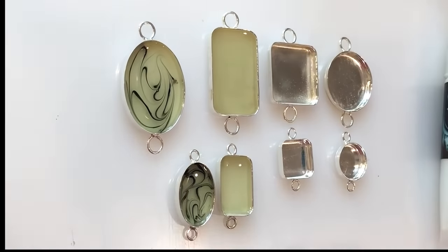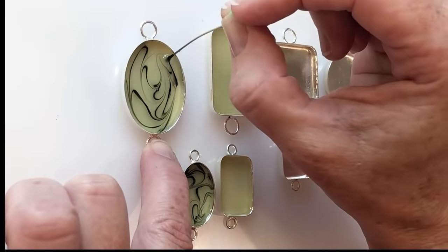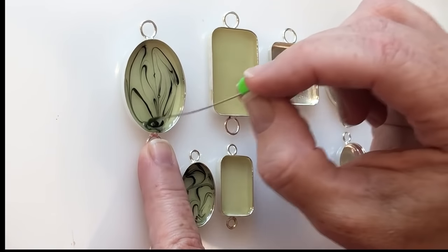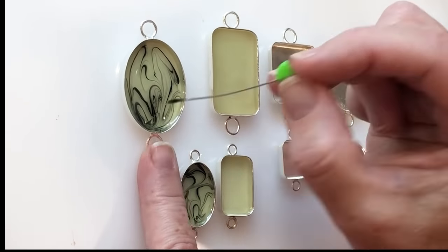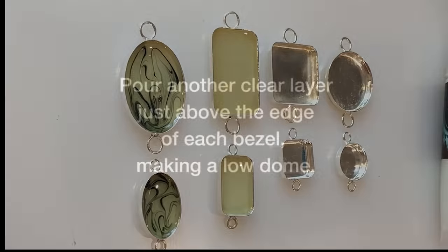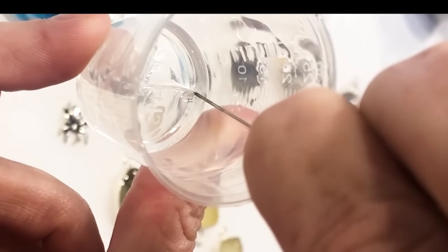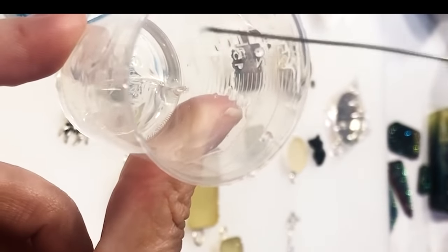I've created these random patterns and noticed that the bottom smaller piece has more black in it, so I want to match that in the top — I'm just going to add a little bit more here. Let the swishy layer set up for at least six hours and then add another clear layer. You want to pour this layer so it's just above the edge of each bezel. Let this top clear layer set up for about an hour and a half to two hours. You want it to be nice and thick like the resin in this cup so it'll hold its shape.